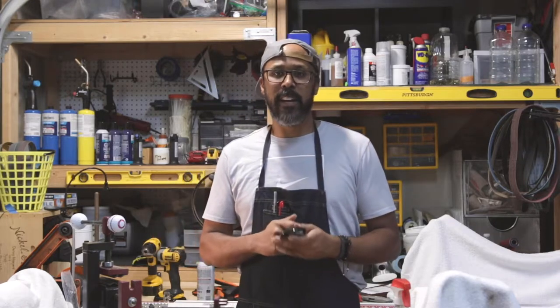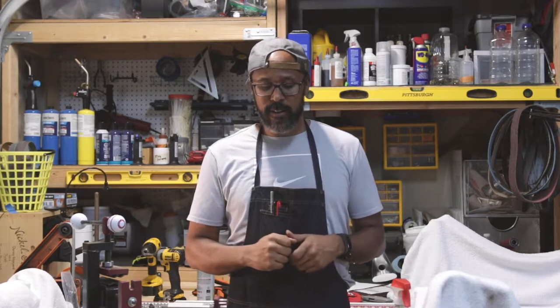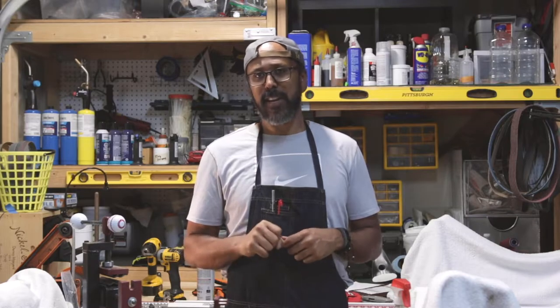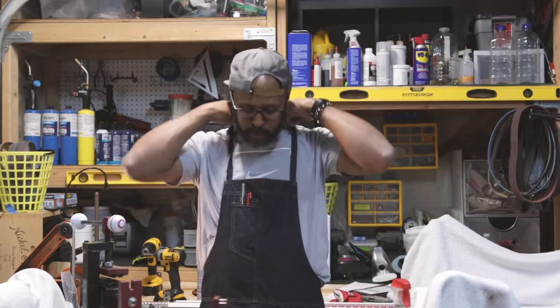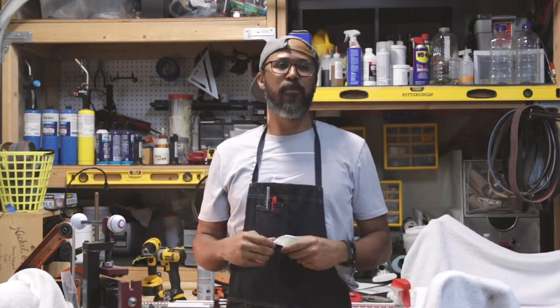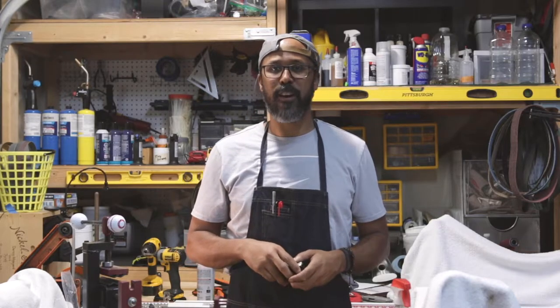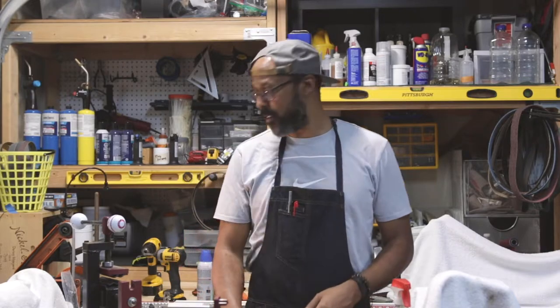I was looking around and ran across this club. Since I don't normally play hybrids, I picked it solely off the reviews and how it looked at address. The first thing I noticed is that thing looks pretty sexy — it didn't look like your normal hybrid, it's like a mini five wood.